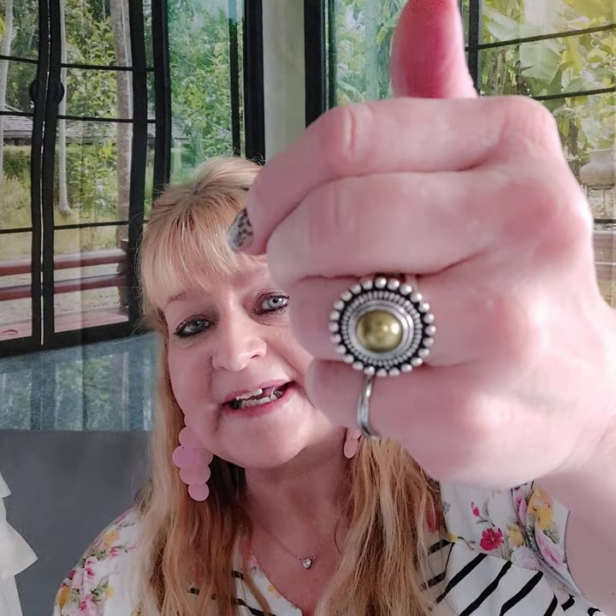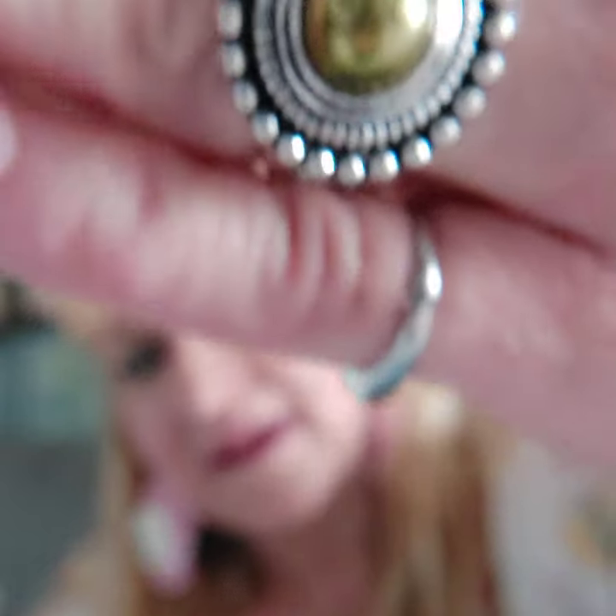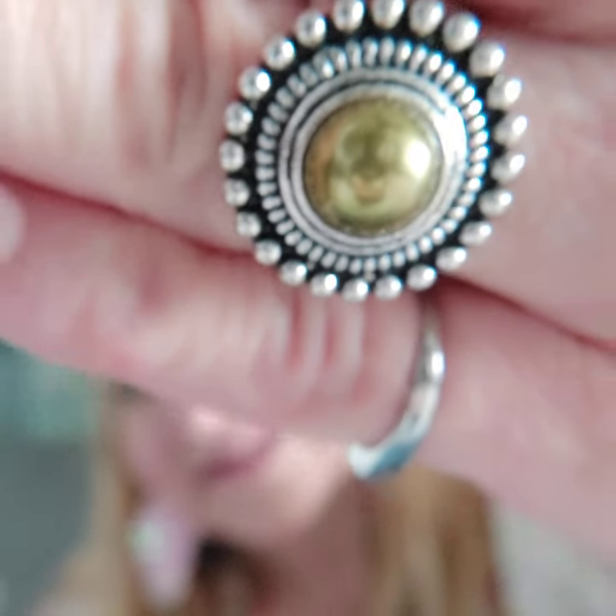Number two is this stretchy bat ring. It's going to fit sizes 5 to 10, regular band. That same color of green in the silver setting — it's kind of like a green pearl. That's number two.